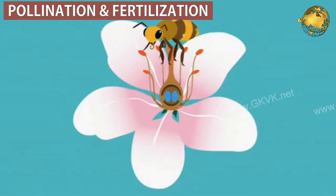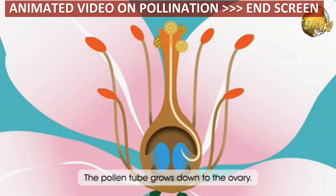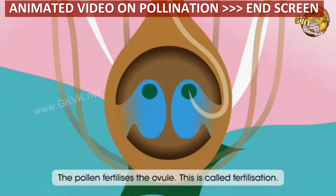If you want to learn some basics of pollination, I have an animated video explaining pollination and seed formation. You can get that link at the end screen of this video.